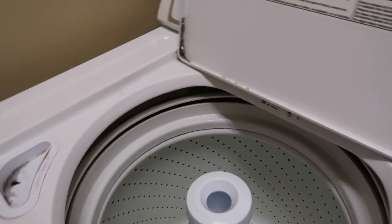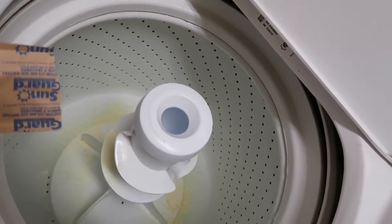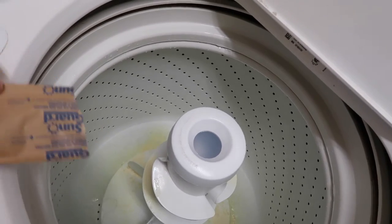It comes in a little packet like this, and you just sprinkle it in — it's a powder. You can see that yellow powdery residue at the bottom. Sorry about that, I didn't press record.